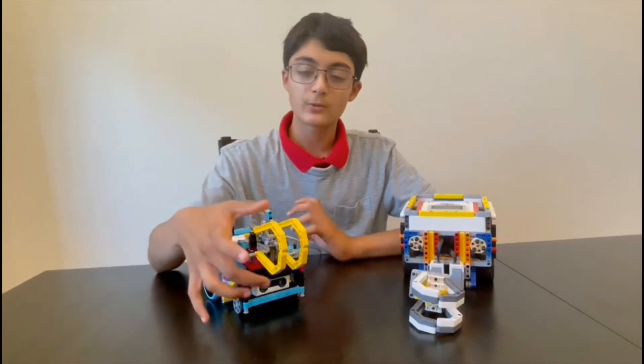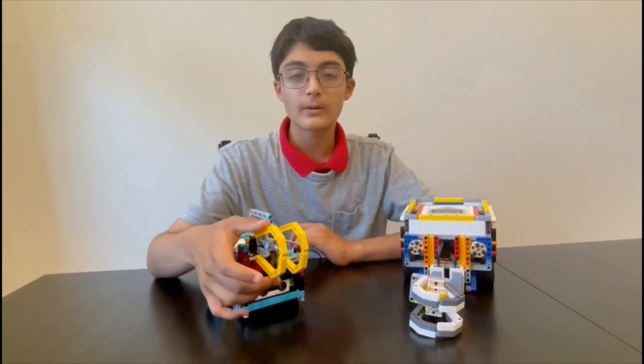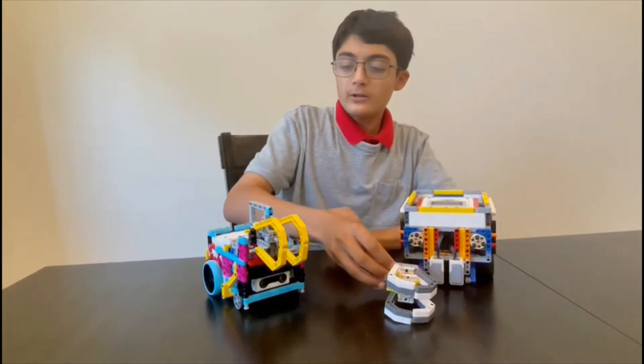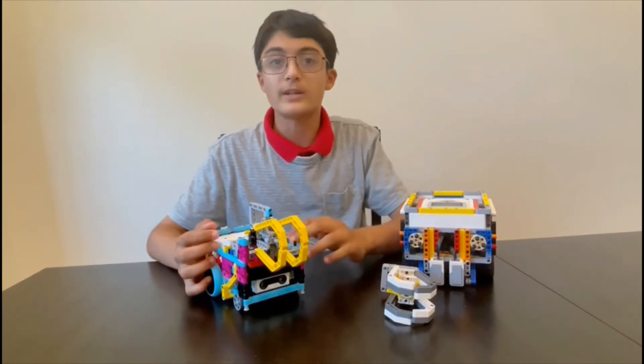The orientation of your worm gear determines how your grouper will function. For example, this worm gear is oriented vertically, so my grouper would open vertically. This one is oriented horizontally, so this one would open horizontally. So based on the direction in which your motor in your robot is facing, you can customize your grouper to work in that fashion.